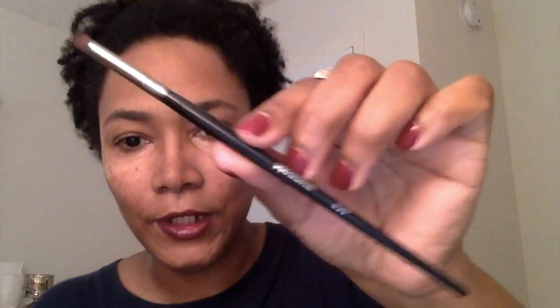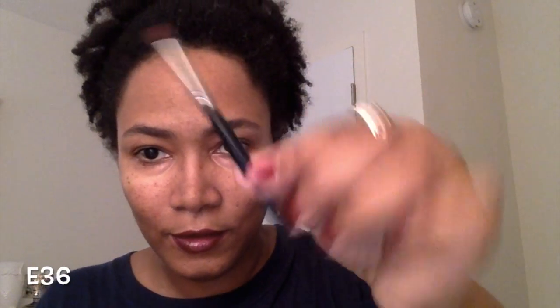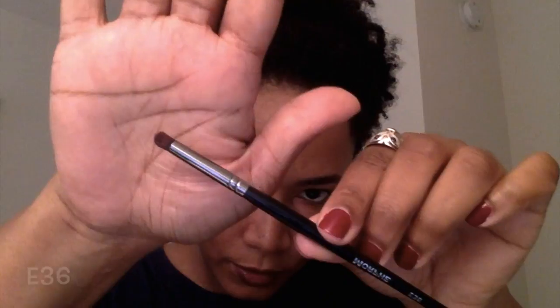The next brush is the E36, again from the elite collection. It has a very small point and is marketed as a detailed crease brush, but it also looks like a great inner corner shadow brush and maybe for the lower lash line.